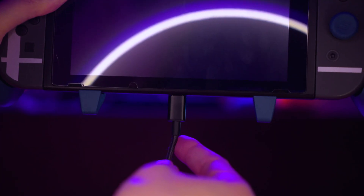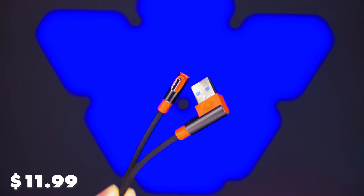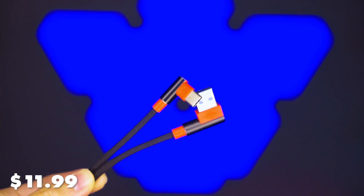One of the issues — which is minor or major depending on how you use the Switch — is the fact that you can't really use a regular USB Type-C cable when it's in tabletop mode. This is because of the design of the grip; it doesn't allow for any regular USB Type-C cable to fit between the grip and the tabletop. Satisfye is well aware of that, so they decided to include a 90-degree USB-A to 90-degree USB-C cable in their bundles. With the shape of this cable, it now allows you to charge and play at the same time. But if you don't want to pick up a bundle, you can get the included cable on its own for $11.99. Depending on how you play your Switch, you may or may not need this cable.